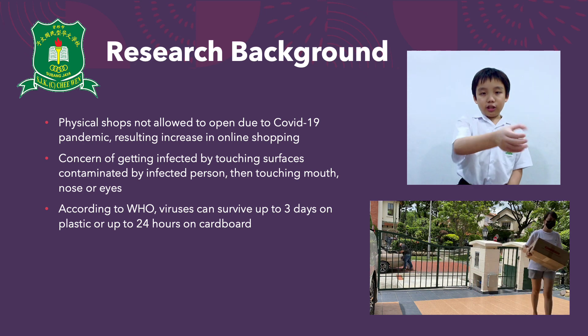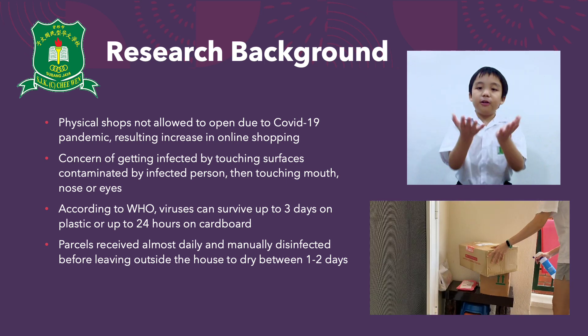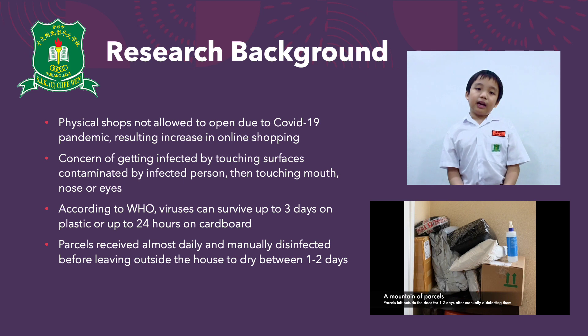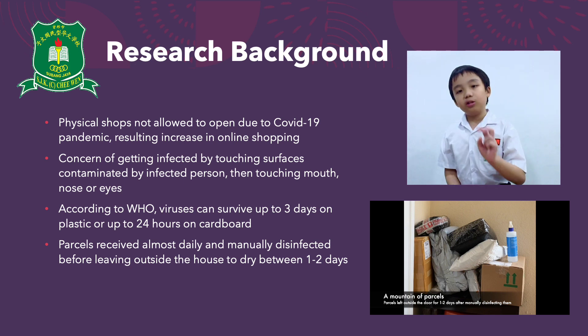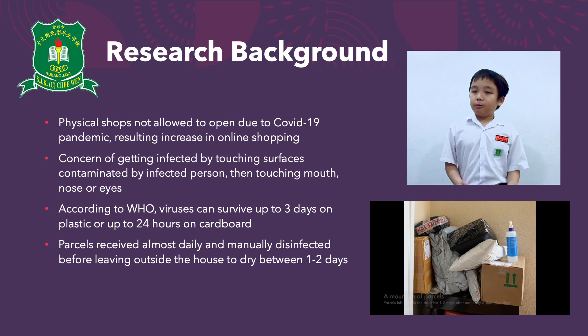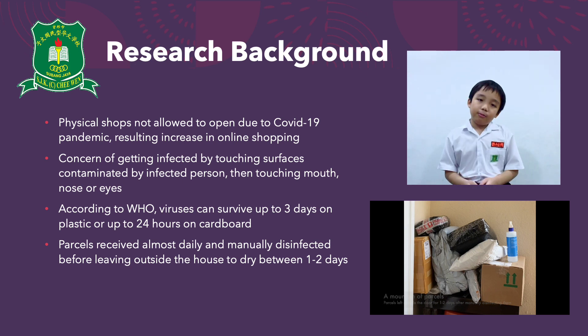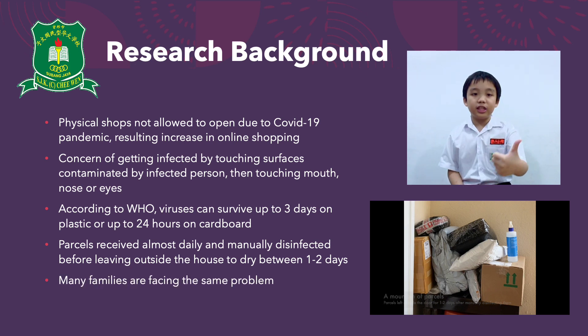Therefore, she'll disinfect each parcel upon receiving them, and then leave them outside of the house to dry for 1 or 2 days before bringing them in. We are anxious to open the parcels, but Mummy would not let us touch them until she decides it's safe to bring them into the house.